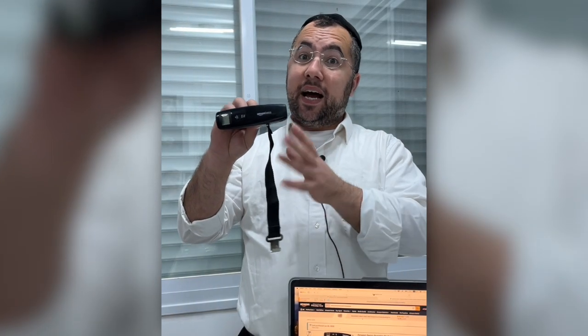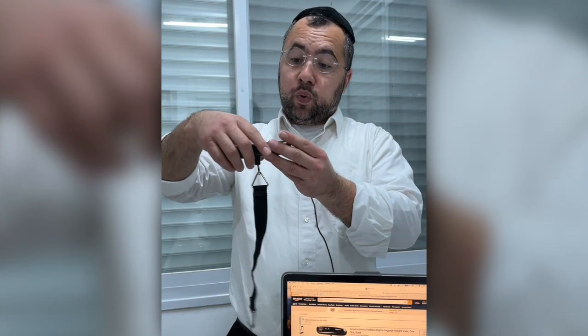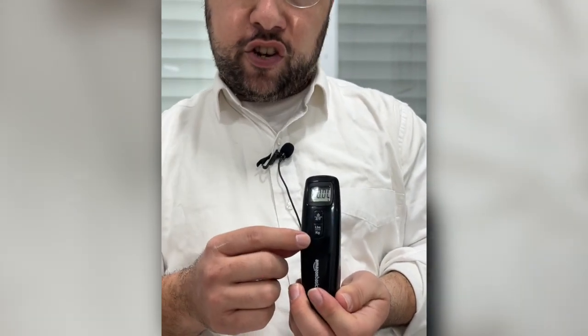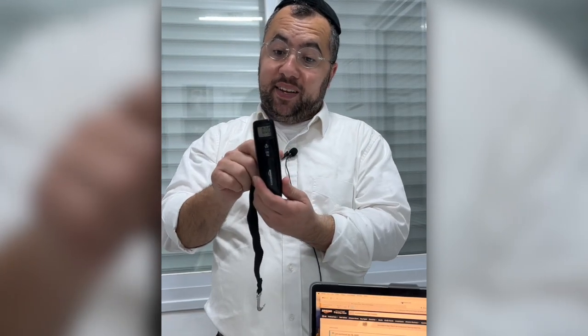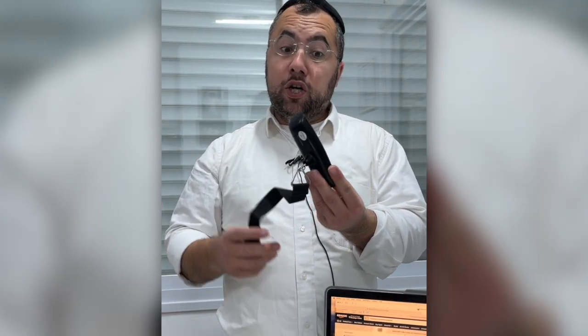I recommend it. You can choose between kilogram and ounce — just put it on and you can see it's set to kilograms, and you can change it easily. You hold it, put the luggage on, pick it up, and you'll see the weight of your luggage.